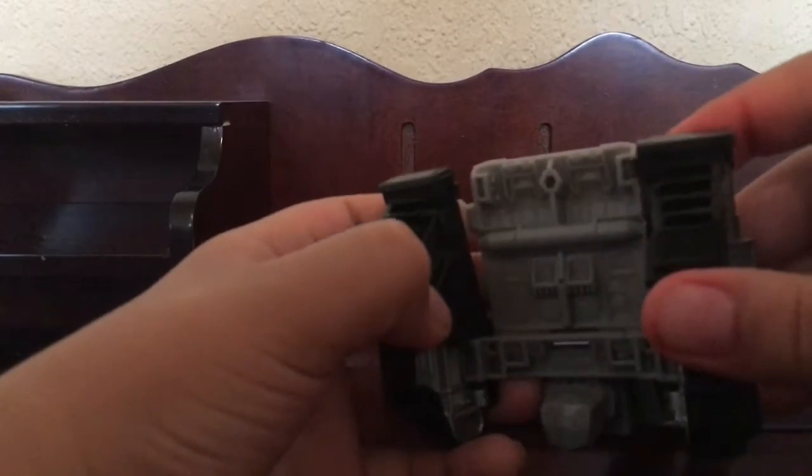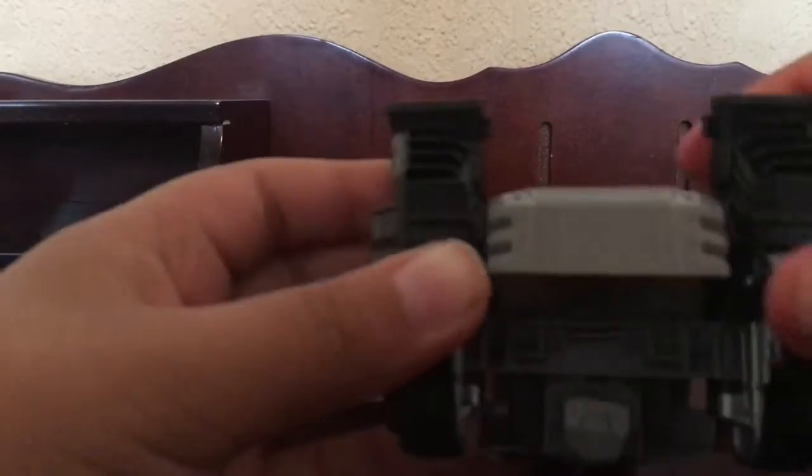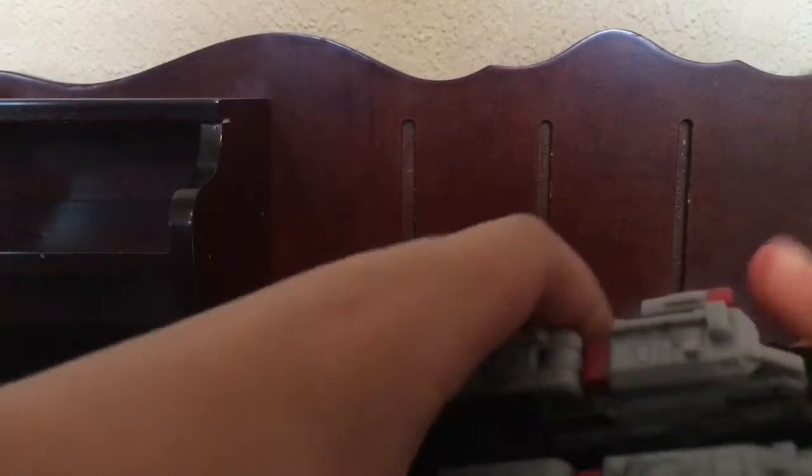This right here — you see the little pegs here — just fold it down until you see this. There's like a little tab and this just tabs into there. Now you just want to fold it back as far as you can so it just fits right into it. You just have to kind of force it in, then put this back because it tends to un-tab.